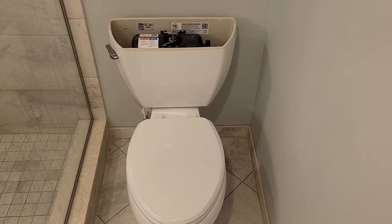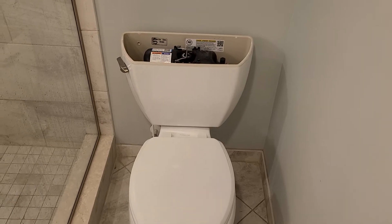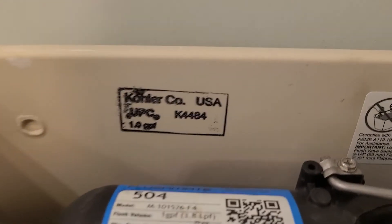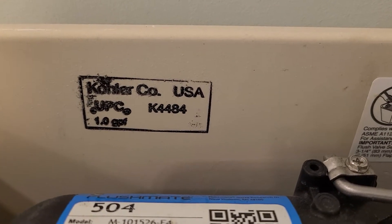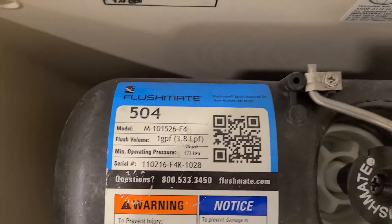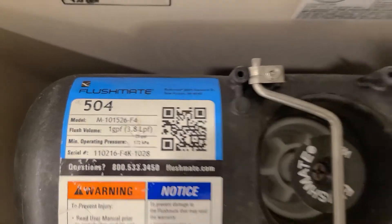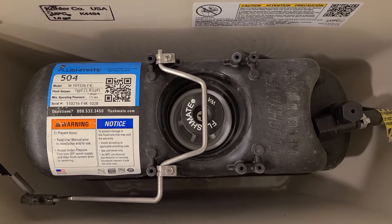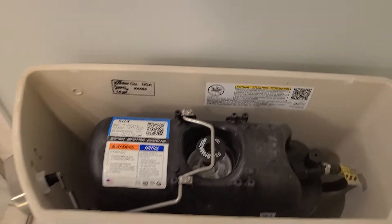Alright, here we have a Kohler Highline pressure-assisted toilet, model K-4484. It's got the Sloan Flushmate 504 flush mechanism. We're going to test out how well it flushes.